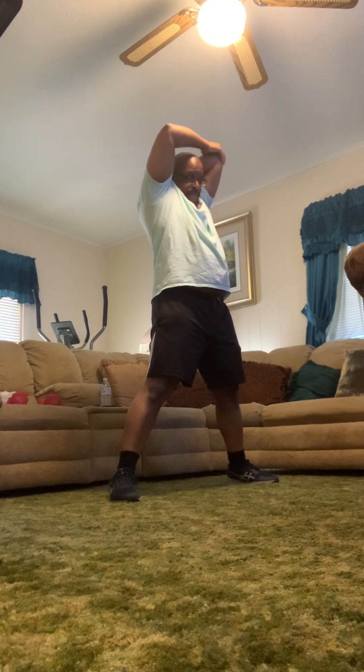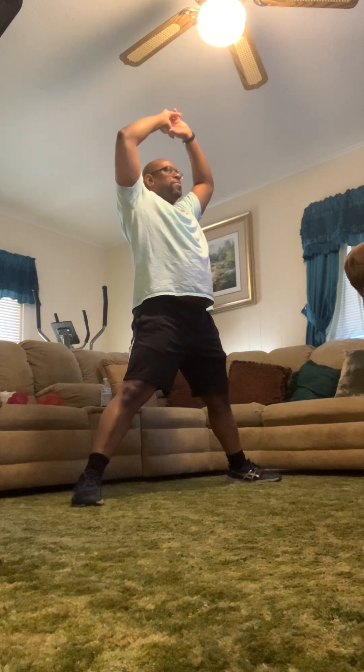Bring it out, open up that stance. Take a deep breath up, here you go. Clasp the fingers and reach up tall.